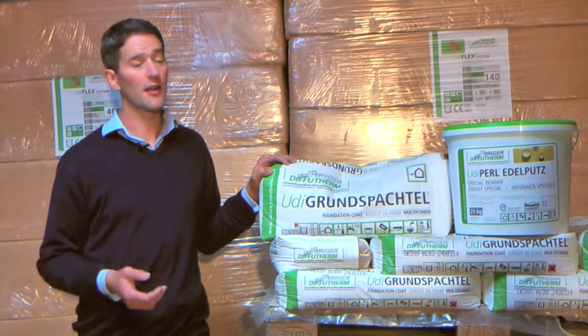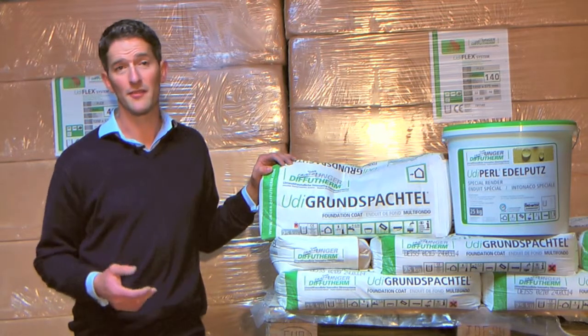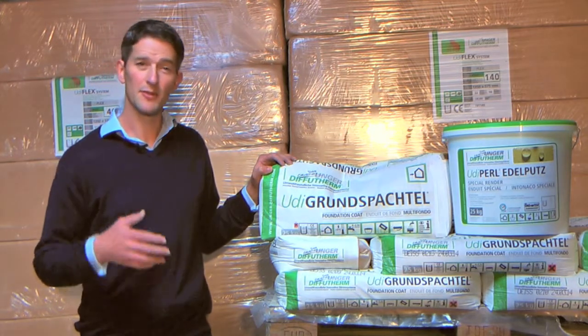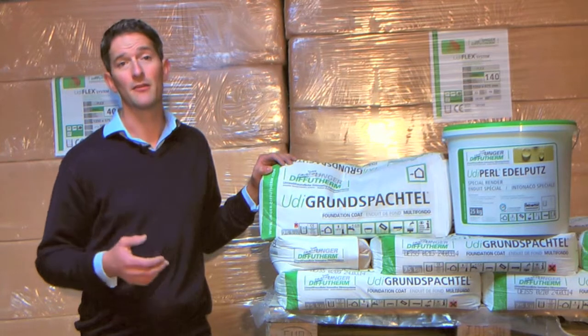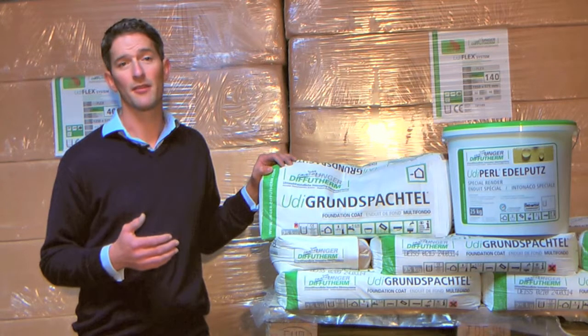Once it's dry, it can be covered with the OODI Pearl render, which is a self-coloured, breathable external render which can be used in all weather zones. This system is tough enough to be used right down to the ground and below, so you don't need to use a separate plinth render or stop the insulation at a certain height above the ground.